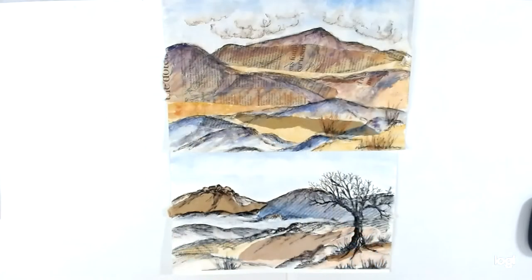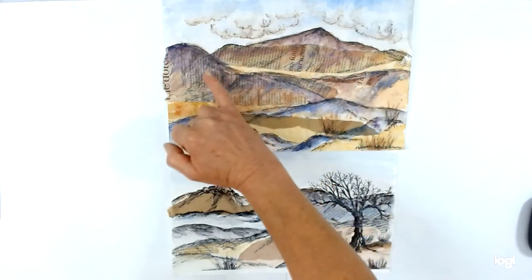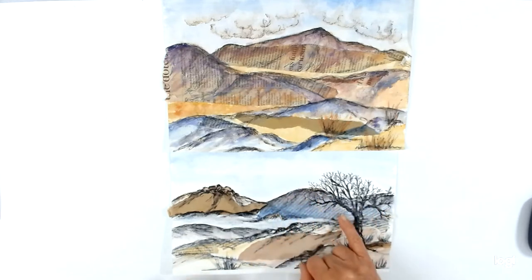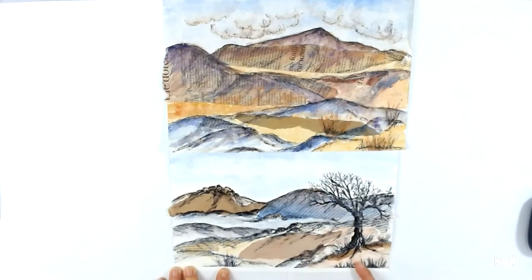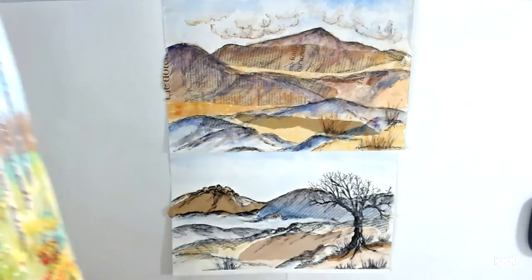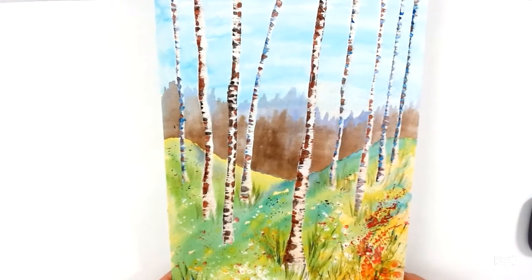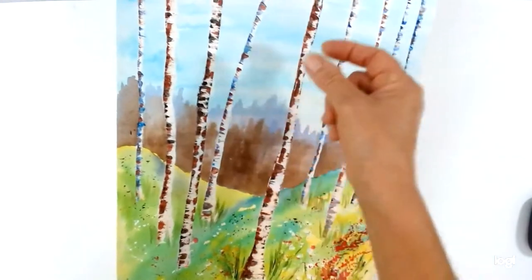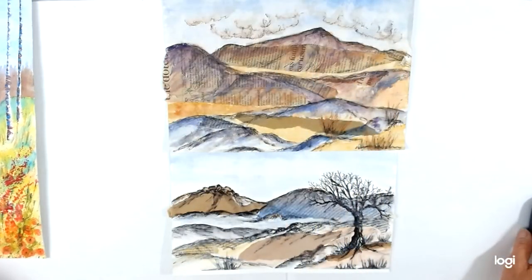Hello, welcome to the second session of the mixed media collage course. Today we are going to be exploring landscapes using collage with pen and wash. I've got a couple of examples of ones I've done earlier — these are moorland scenes. I've used some newspaper and some brown paper stuck down, and then pen and wash over the top. Today I'm going to base my image on this mixed media painting I did a long time ago. Birch trees lend themselves really nicely to using text as collage, so that's what we're going to be doing in this session.